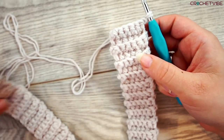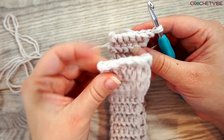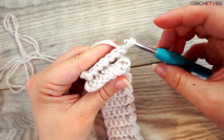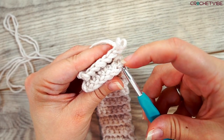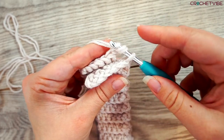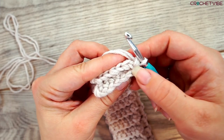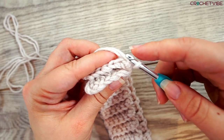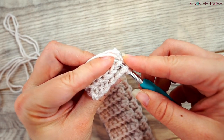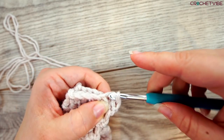I'm done crocheting this brim, so we will now connect the ends so we can start working in rounds. Take the other end and connect it like this. Pull out your needle and insert the needle in the stitch nearest you. Insert the needle in the loop.